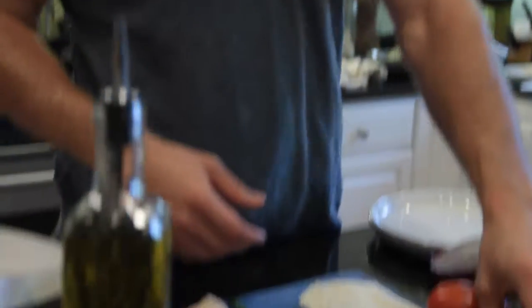Hey, it's Matt Johnson with Ontario Living. Welcome to the recipe of the month. Today I'm going to cook a panini sandwich.